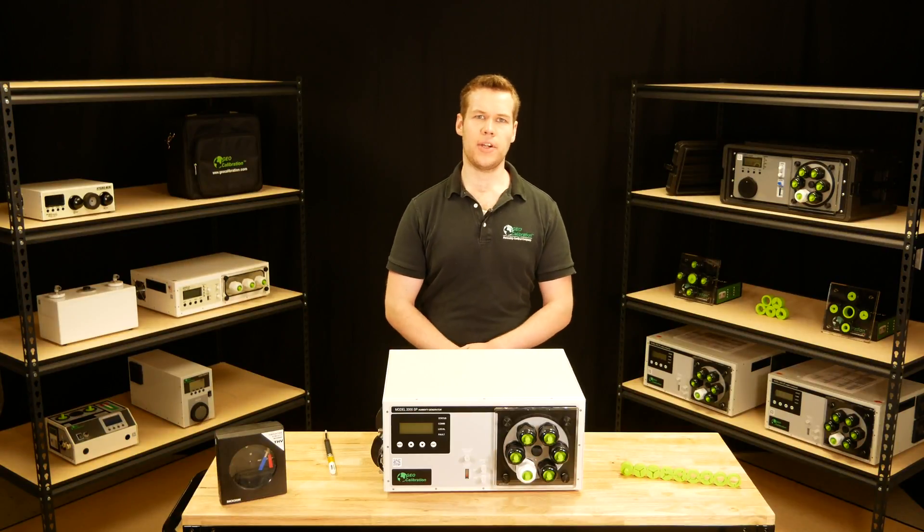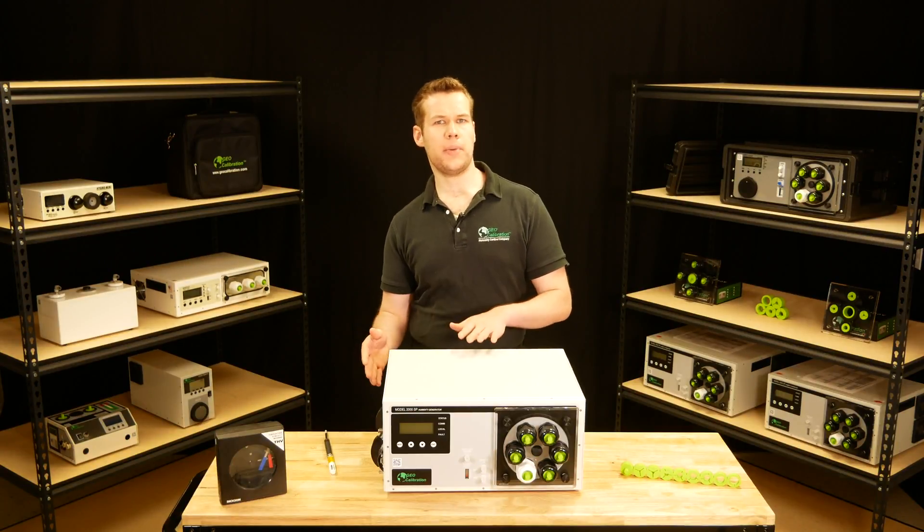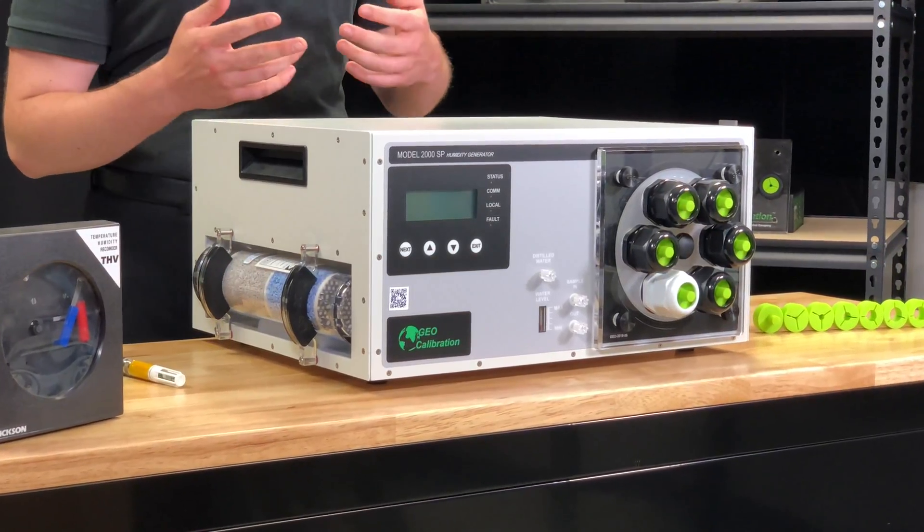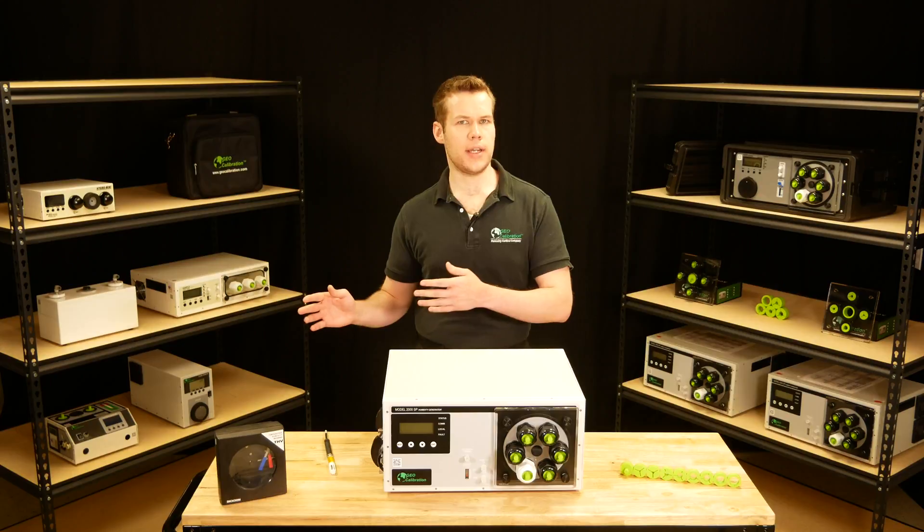Hi, this is Kyle with GeoCalibration, and today we're going to be doing a quick breakdown of the Model 2000SP Single Pressure Humidity Generator, available at geocalibration.com.